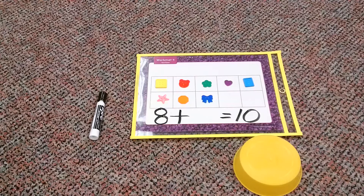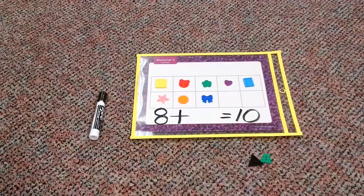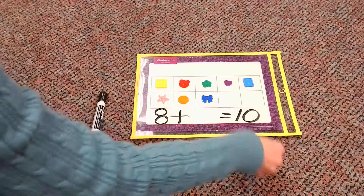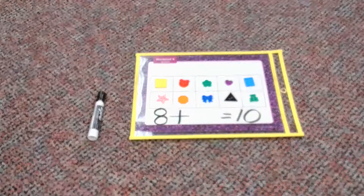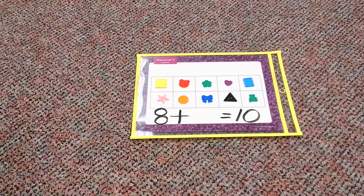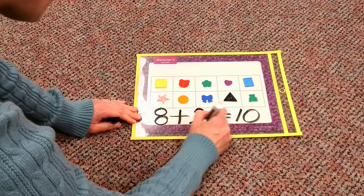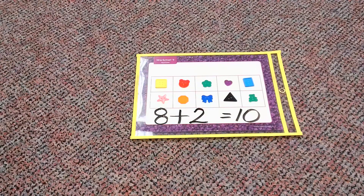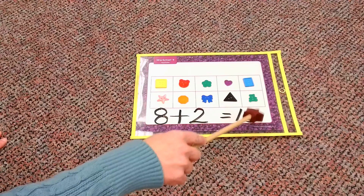So, let's see. Under my yellow dish, I hope there's going to be two. Our 10 frame has been helping us so far. One, two — yep. It did it again. We figured it out. So what was missing, and it will be my next number in my number sentence, is going to be two. So let's read our new number sentence: eight plus two equals ten.